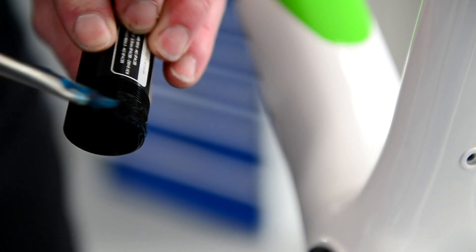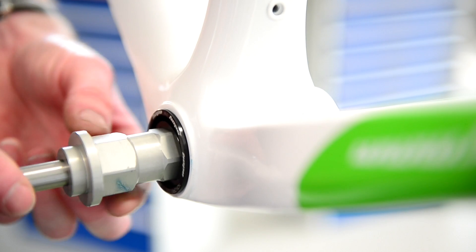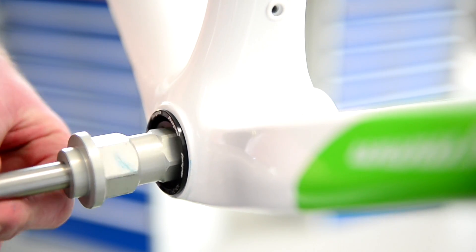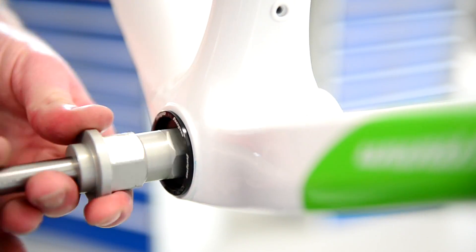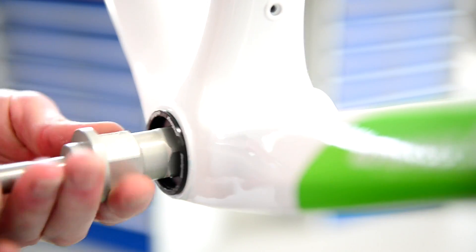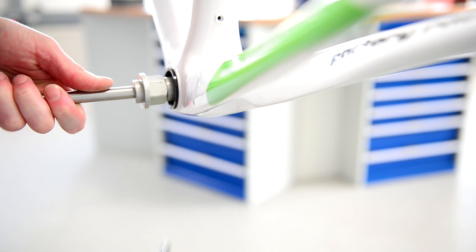Just a little bit of grease on your threads, then use the opposite end of your tool that you haven't used yet to thread that in. Put your finger in from the other end just to line it up if it doesn't feel like it's going in straight away. Then just nip that up with your spanner and that'll hold both cups together.